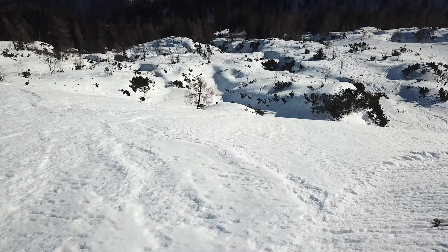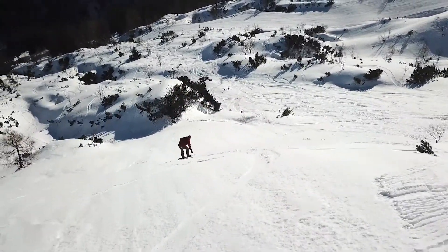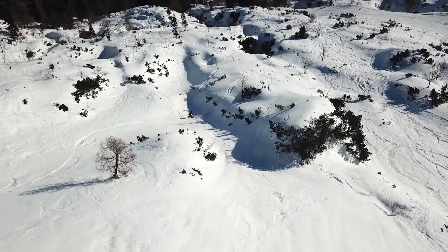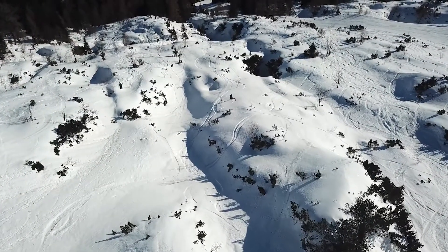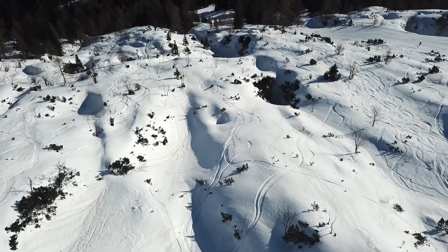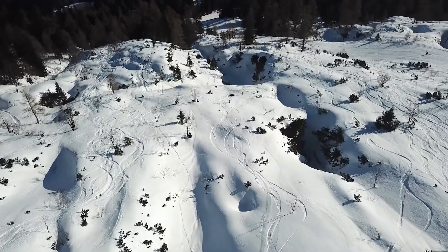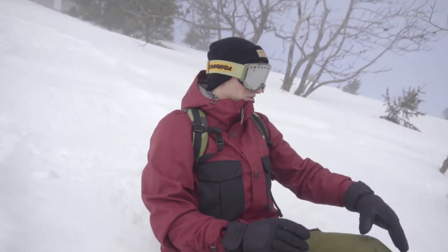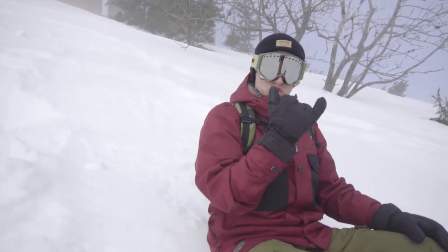One day I decided to take the drone with me while snowboarding to shoot some runs down the hill. After we were finished filming with the drone, we put it in the backpack and then we enjoyed the rest of the day snowboarding, doing stuff like — actually, stuff like this.